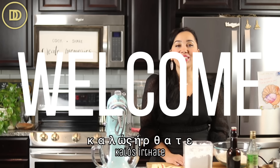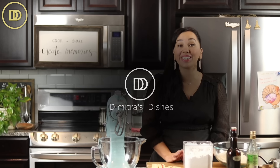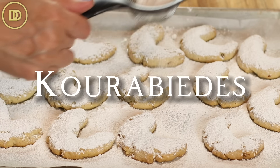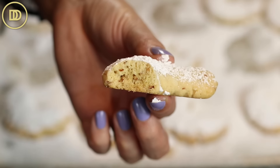Hi everyone, welcome to another episode of Dimitra's Dishes. Today we're going to be making one of my favorite cookies, kourabiedes. Kourabiedes are Greek almond cookies. They're so light and they crumble and they melt in your mouth. Perfect with a cup of Greek coffee. They're good to give as gifts, which is perfect because the holidays are right around the corner. I've already shared a different version of this cookie — the ones we used to sell at our bakery when we had it for 10 years.